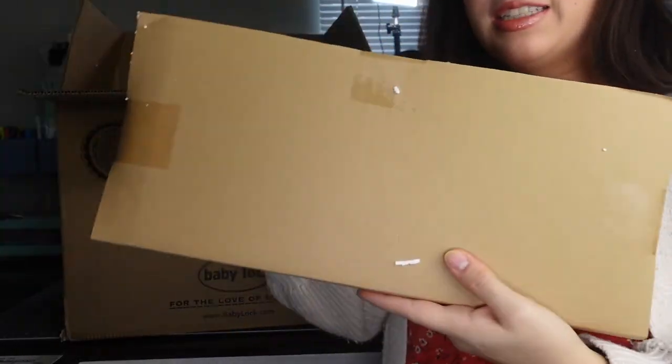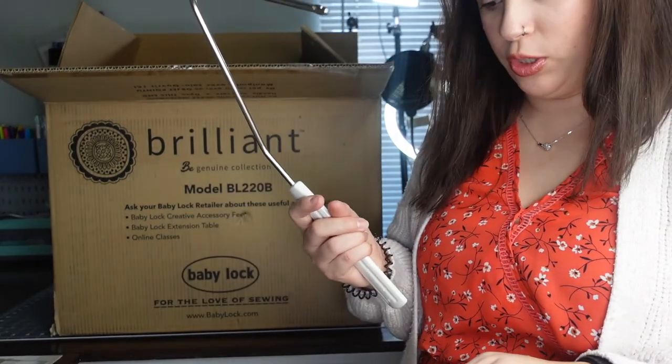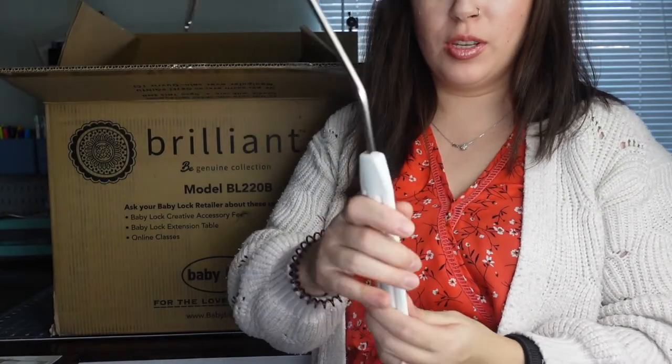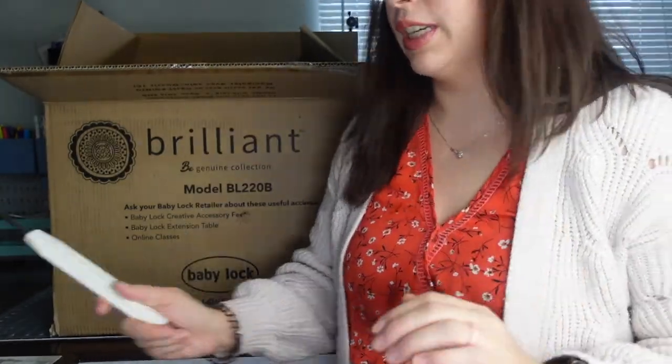Inside the box there's also the knee foot. What's really nice about this is that instead of having to reach back all the time to lift up your presser foot, you just put this in, hit it with your knee, and it will lift up the presser foot, which is really handy.